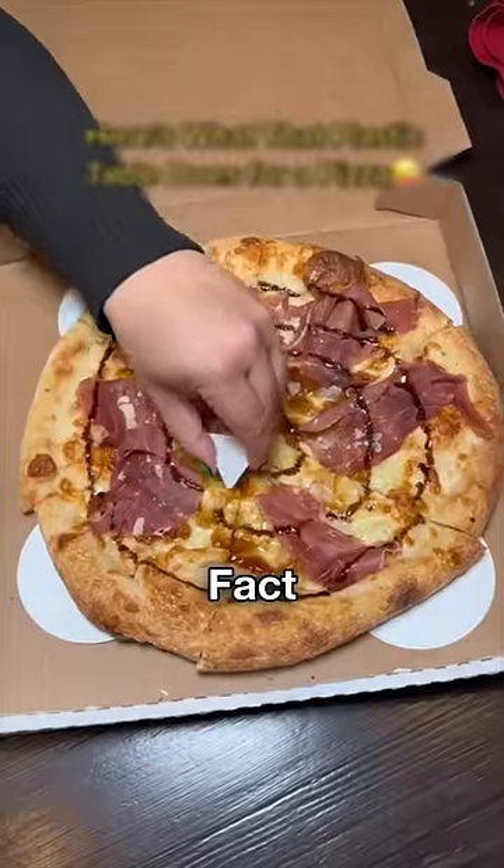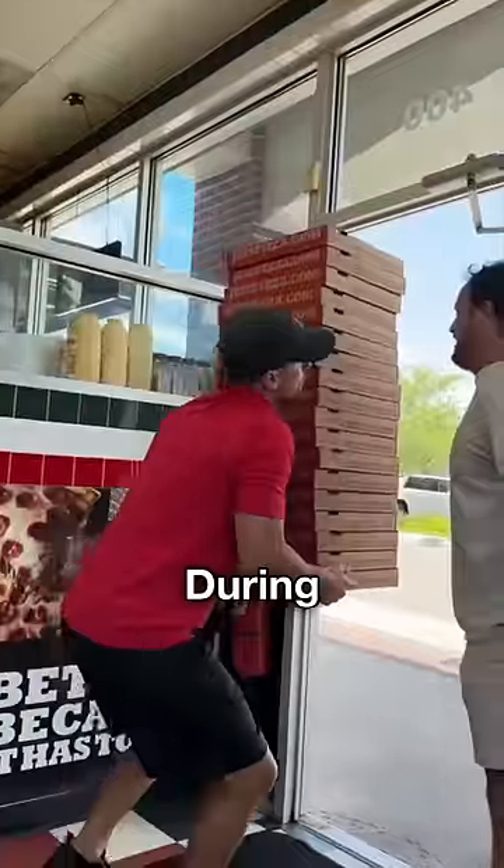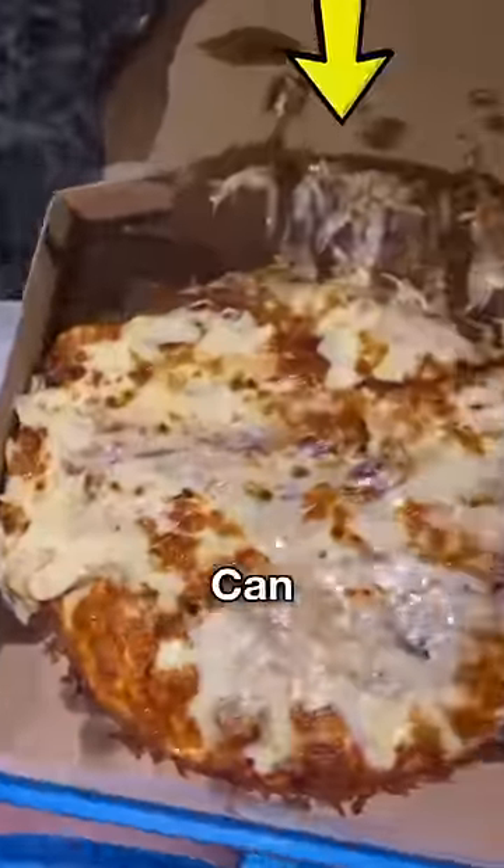But this is not the real truth. In fact, many people use this table to cut the pizza. But let me tell you — this table is provided so that during delivery, the pizza doesn't stick to the upper part of the box.